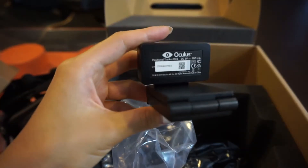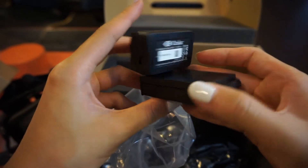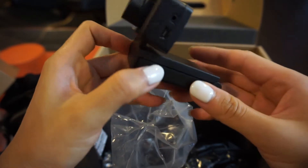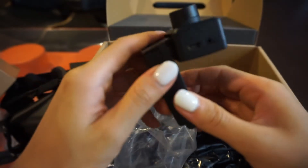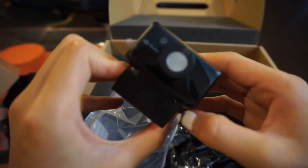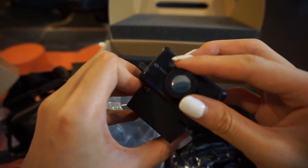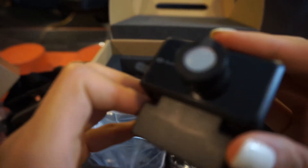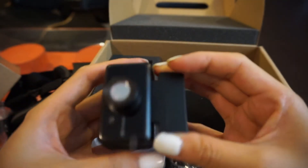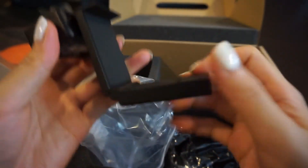This is actually a position tracker. I guess you can actually attach this to the Oculus. It's a little camera. That's very interesting.